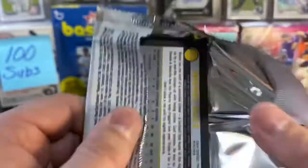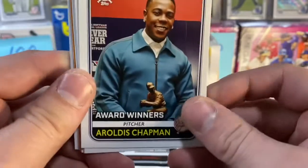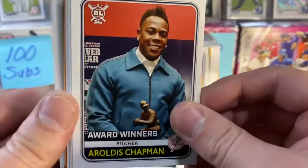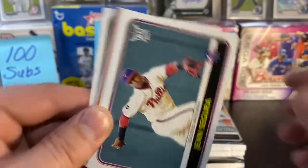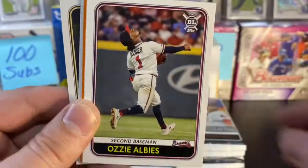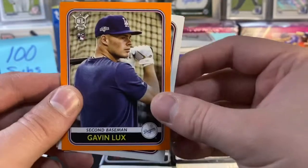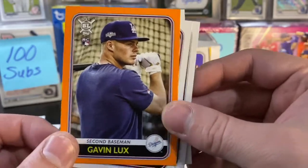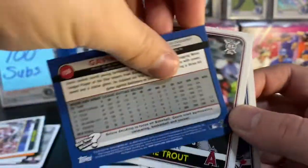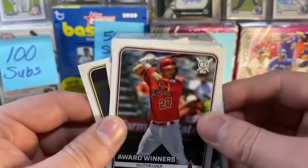Alvarez. And actually Gavin Lux is in this set. You got the award winners — Matt Chapman in street clothes, Rowdy Tellez, Rhys Hoskins, Jean Segura, former Mariner now with the Phillies, Ozzie Albies. Defensive Wizards, George Springer. And yeah, you got a Gavin Lux rookie card — there you go. Got the orange parallel that's in each pack. Not too bad — Gavin Lux, set that aside.